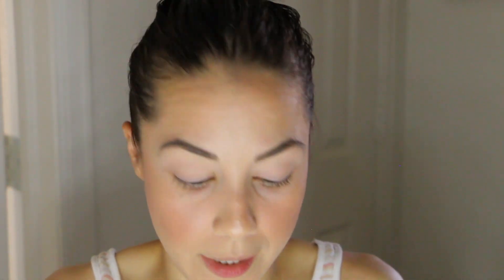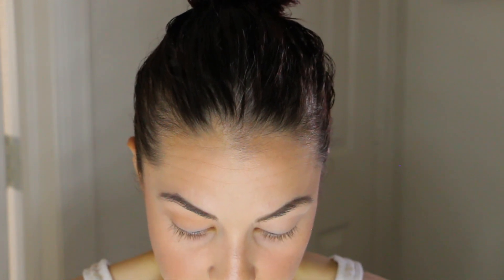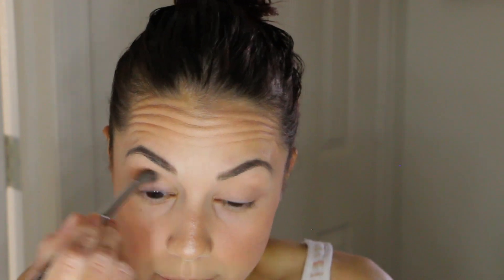For the crease I'm going in with 'bucked,' the matte light tan shade. The pans are a bit narrow so a more precise brush works best — you have to be careful not to pick up the adjacent shade 'distilled' by accident. These colors are blending out very well with no issues. I want to layer this up until I get it soft and diffused.